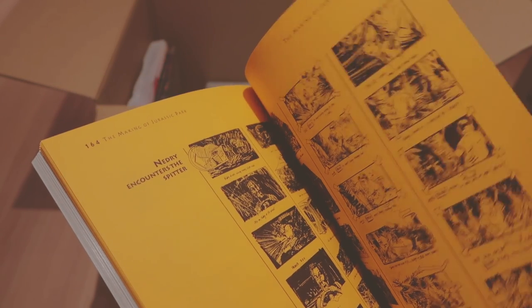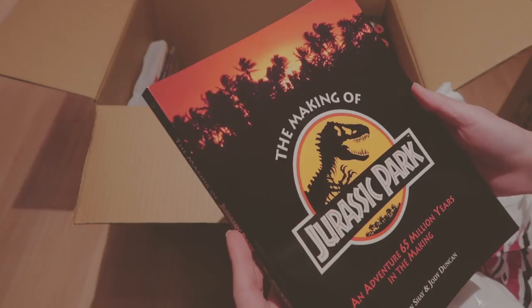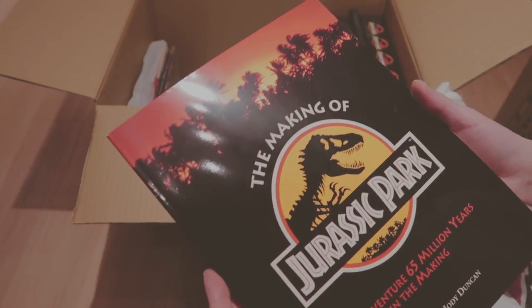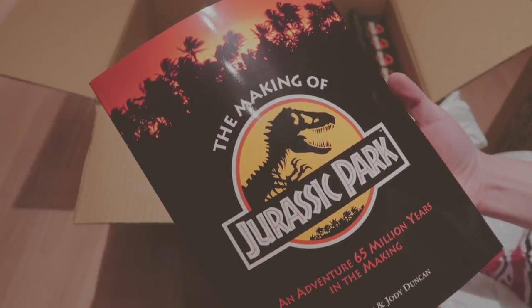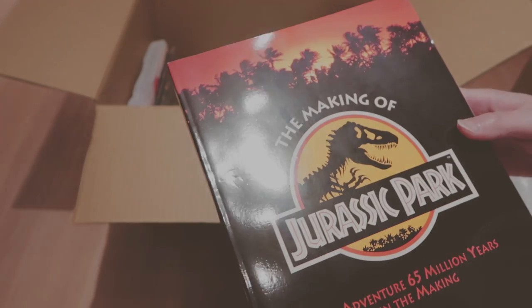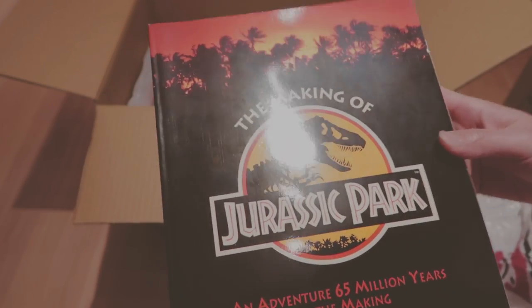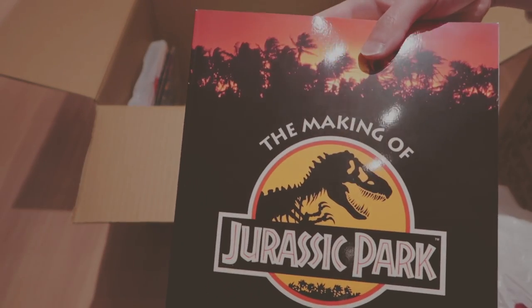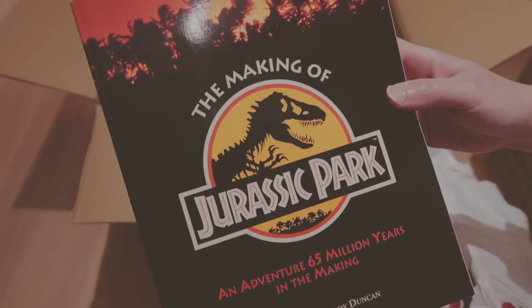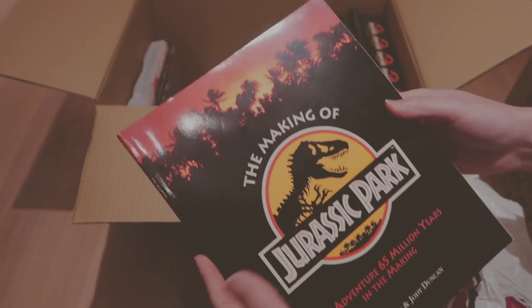It's the making of Jurassic Park. It's got storyboards. I talked to an awesome YouTuber who collects Jurassic Park items — he has basically everything, and I'm sure you guys all know him. His channel is Jurassic Park Collectibles or Jurassic Park Collectors. I talked to him yesterday through Facebook and he was really nice. I think he has a Japanese version of this. I have the English version. Cool book — let's see what's next.